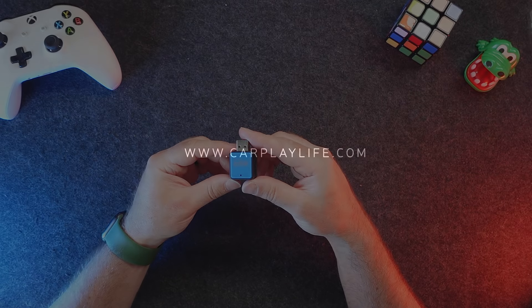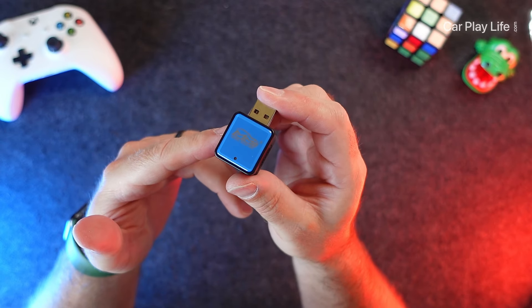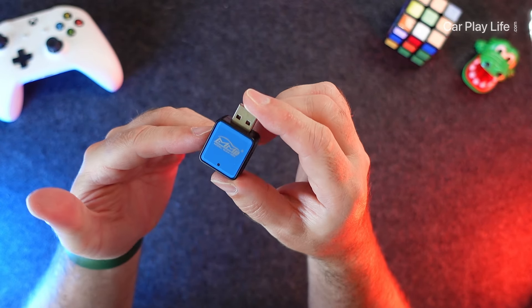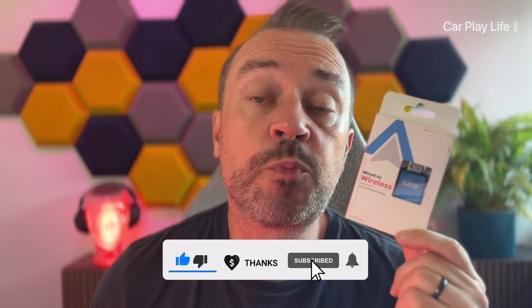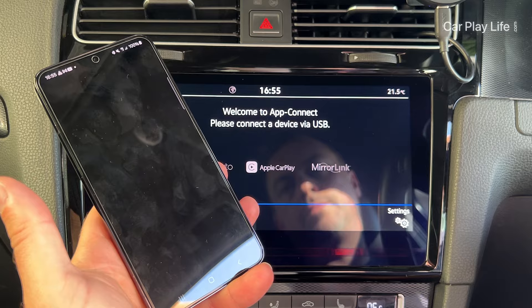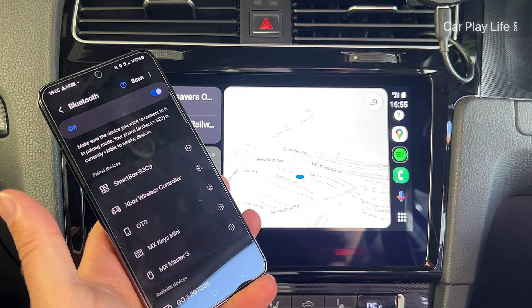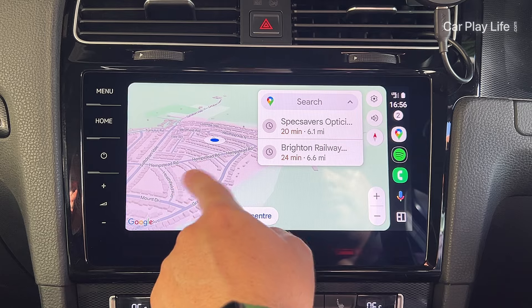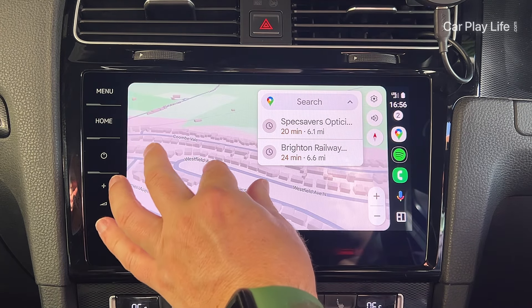In this video I'll be checking out the Mini wireless adapter from MMB. This is a very tiny pint-sized wireless adapter for wired Android Auto systems. It supports both USB-C and USB-A Android Auto interfaces, 2.8 gigahertz bandwidth transmission over Wi-Fi, and Bluetooth version 5.3 — lots of improvements in general bandwidth which will improve quality and speed overall. They also make this in a CarPlay flavor.